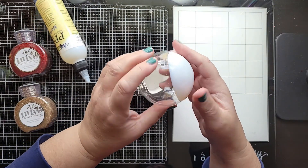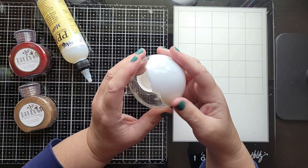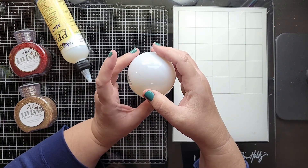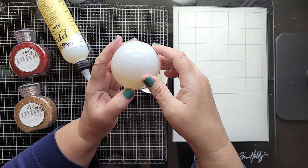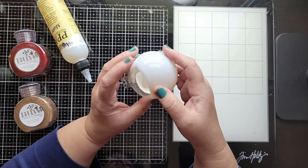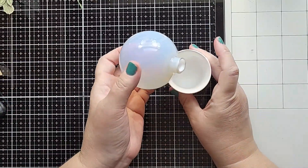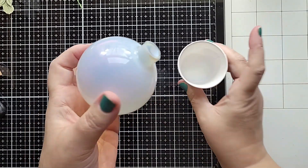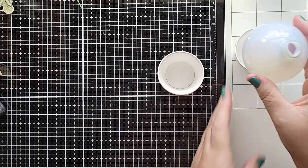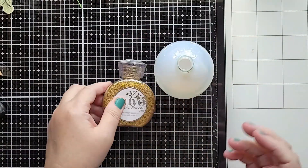Now what I'm going to do is line the inside of the ornament with that glue. It takes a while for it to get all the way through the whole ornament. So what I do is I flip it upside down into that empty Dixie cup and then I let all the excess glue seep into that Dixie cup. Can you see that there? So now my ornament is lined with glue.